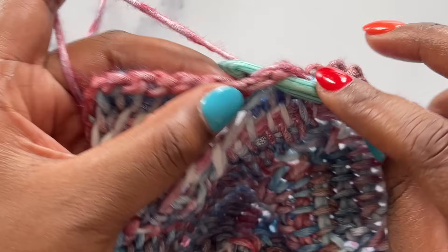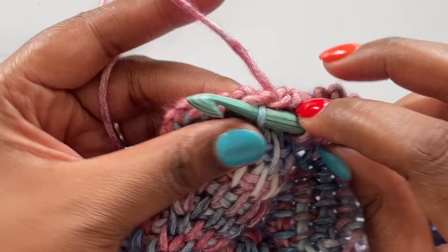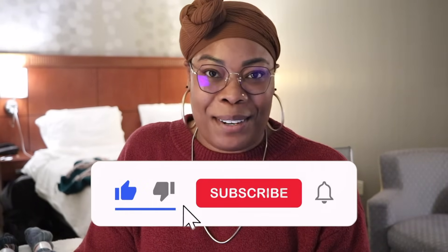For me, Tunisian crochet is that exciting crossroads between traditional crochet and knitting. It's a really beautiful fabric that always gets a second glance from yarn enthusiasts. Now if you've always had Tunisian crochet on your crafty bucket list, get ready to tick it off because in today's video I am teaching you the absolute basics of Tunisian crochet in 15 minutes or less. Hit that subscribe button and stick around to find out.